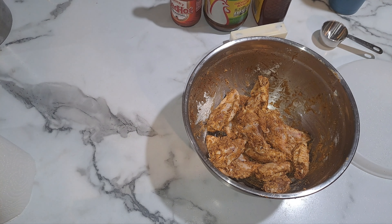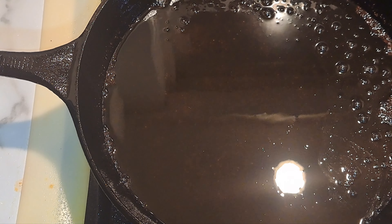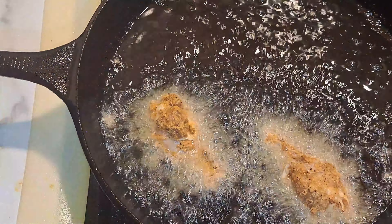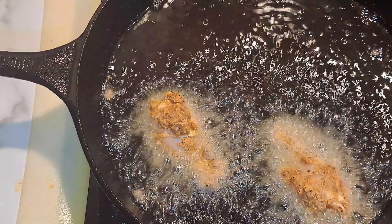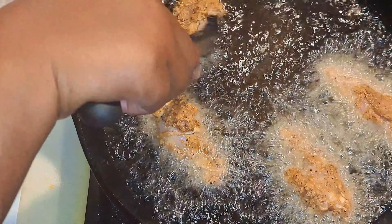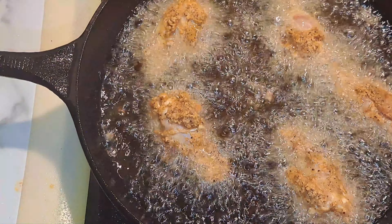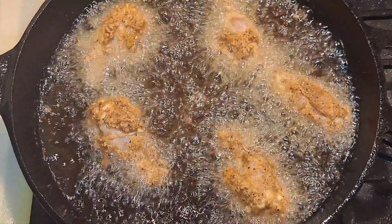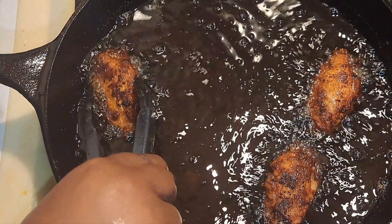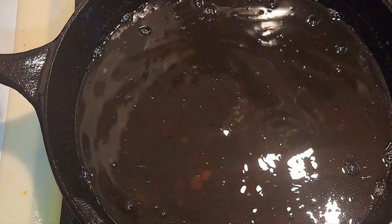My skillet is ready — I had previously fried some fries in this one so we're using that oil. We're going to get our wings and put them in here and fry them anywhere from 10 to 12 minutes. This is the last of the chicken wings, so I'm going to take these out. Now we'll set the skillet aside and make our sauce.